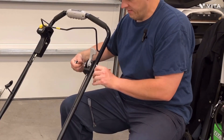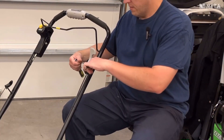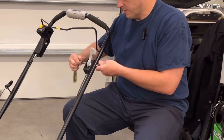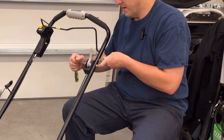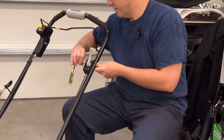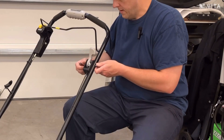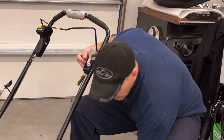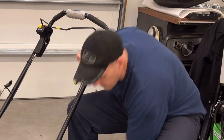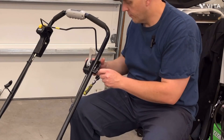Besides it not wanting to start, it's a great running mower. Just need to get to that first critical point of running. And like I said, when I first got it, it ran great.